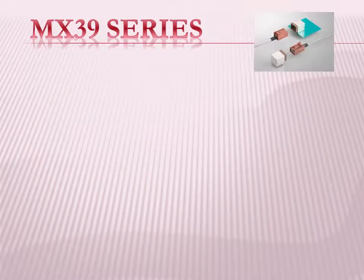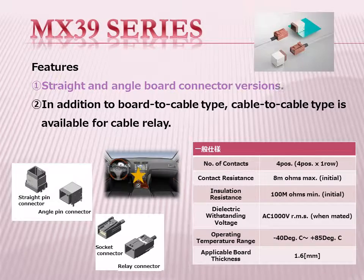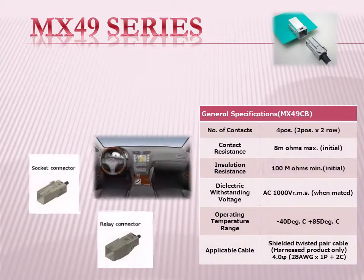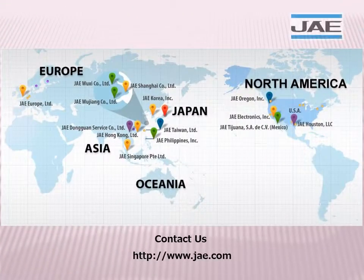Jay has added a straight type to the MX-39 series for in-car connection. Jay has added an in-line type to the MX-49 series for in-car connection. Please visit the Jay website for more information on these products.